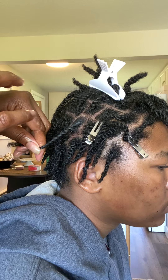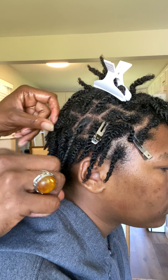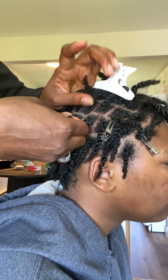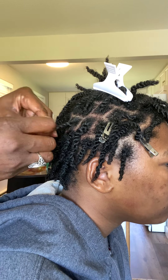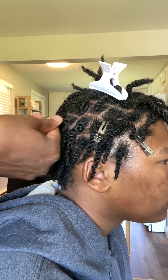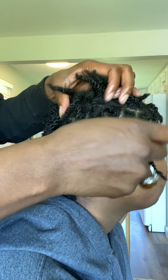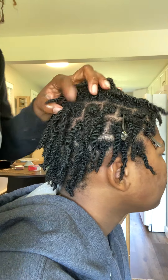We do have virtual consultations, so if you can't get this after watching a thousand YouTube videos, just go on to our Mahogany Soul Natural Hair Salon website and schedule a virtual consultation. See that helps a lot — there we go, that makes it much shinier. You can see the difference right there.